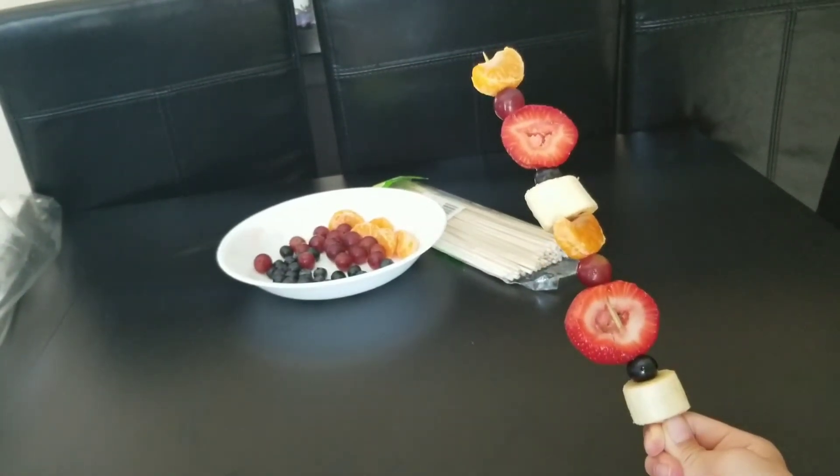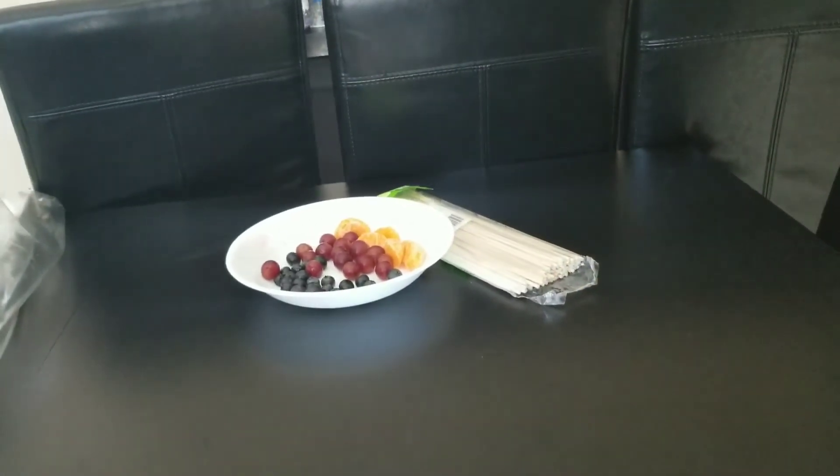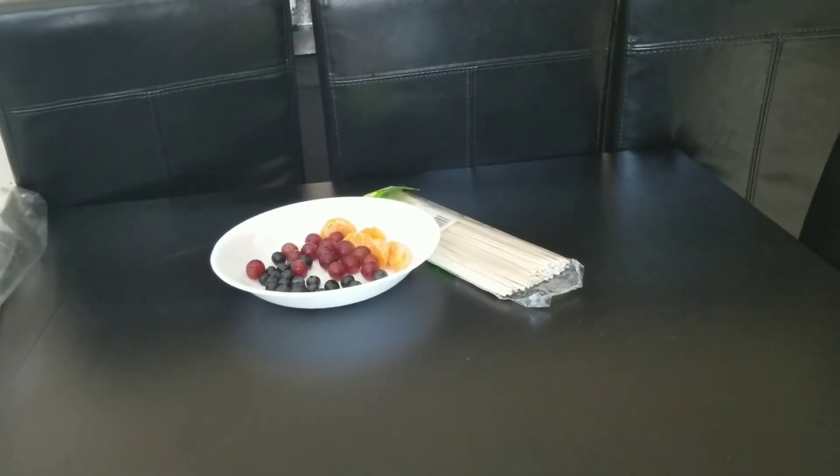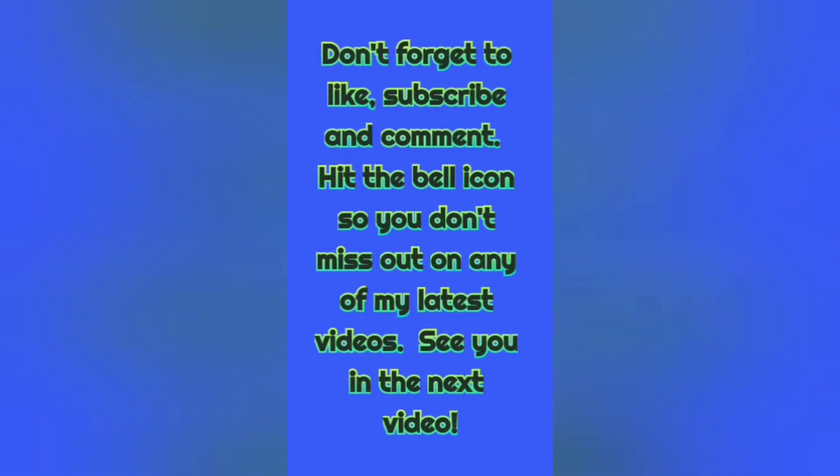Okay so now we finished the second layer. Doesn't it look delicious? Time to munch in. Delicious. Thank you very much.